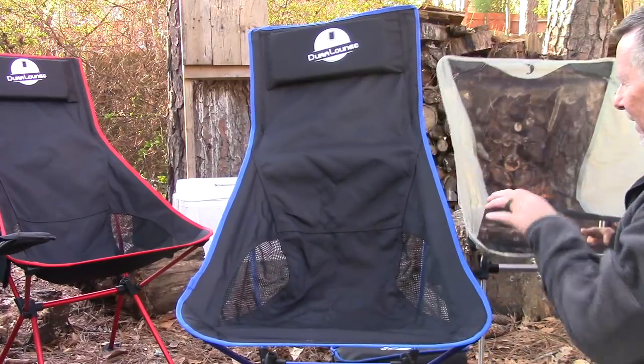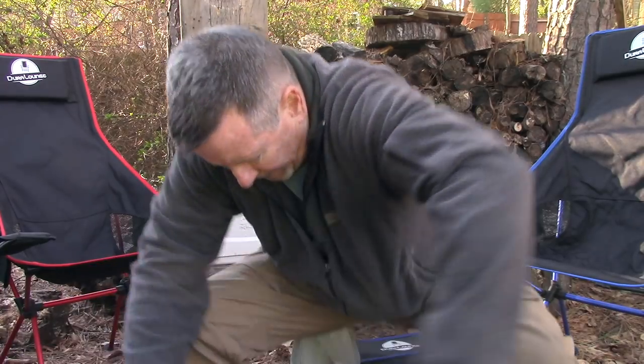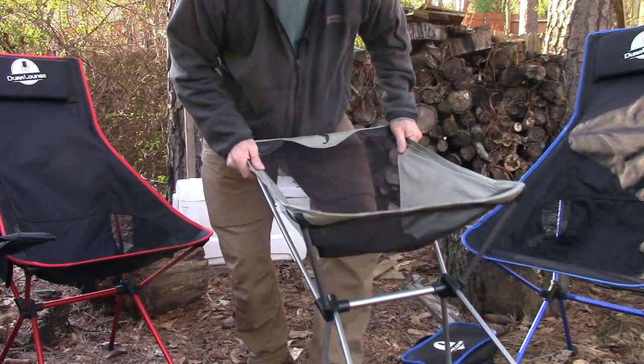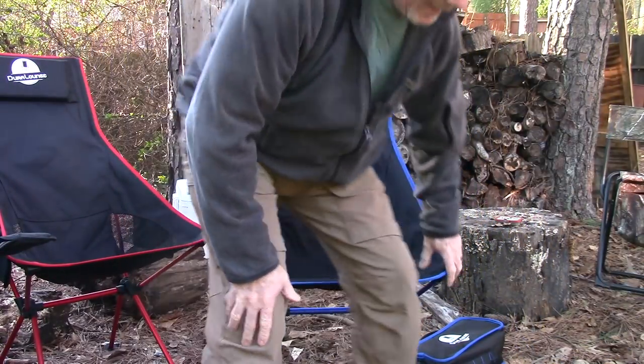Another key difference is the height of the back. The standard backpacking chair comes up to about right here on my back — and it's already poking into the ground just from sitting in it. Whereas the Dura Lounger actually comes all the way up to the back of my head and has a nice pillow there. This thing really, really is comfortable.